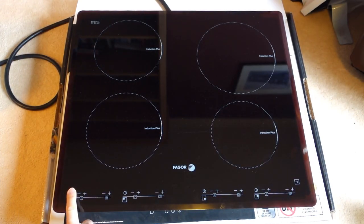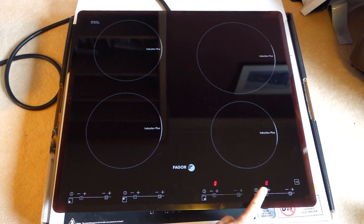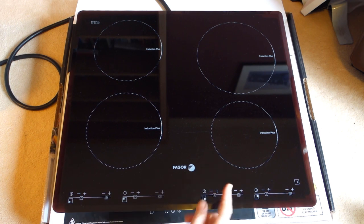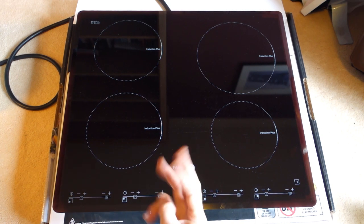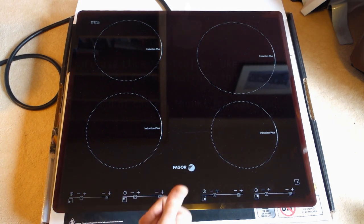This side was working previously and now there we go, we've got this side working also. Of course it's not going to work without pans on there, but as it's a power supply problem you can see it comes on no problem at all. So just three X2 capacitors on the mains input needed to be replaced and the unit's now working. Thanks to that French website - au revoir until the next one, see you now, bye!